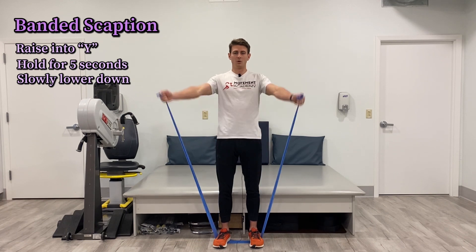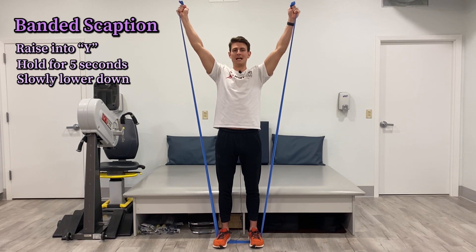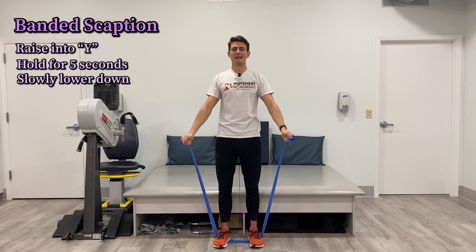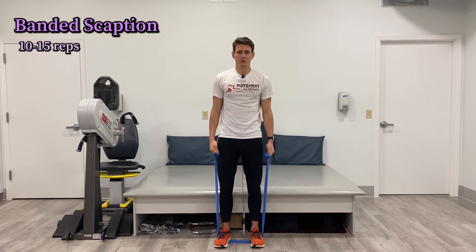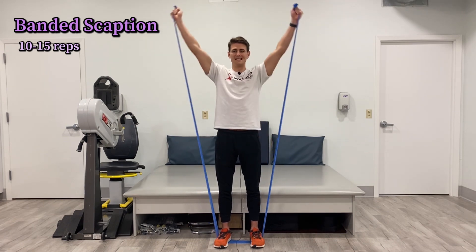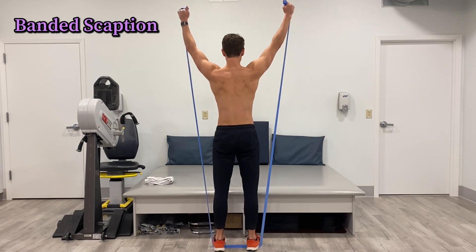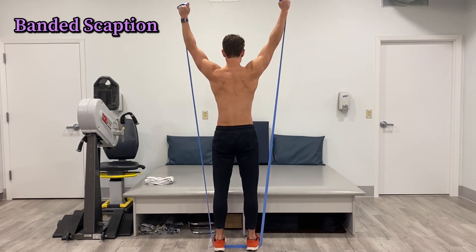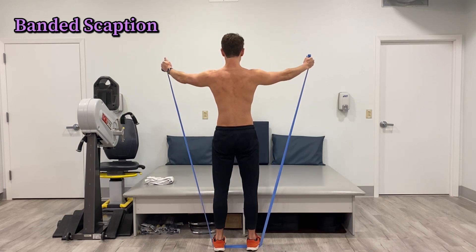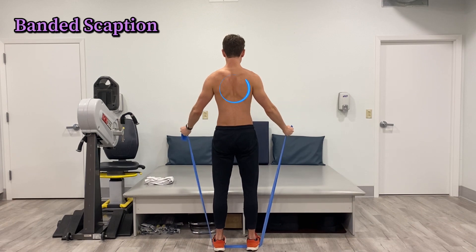We've got a normal concentric phase, a five-second isometric which increases fiber recruitment, and then a slow eccentric phase which increases muscle tissue and tendon strength to get those working really well. We'll do 10 to 15 reps of this. Raise up letting those shoulder blades come up, out, and across — not shrugging — hold five seconds, then slowly control it on the way down. Everything right around this entire region of that upper back and shoulder blade area should be fired up and moving.